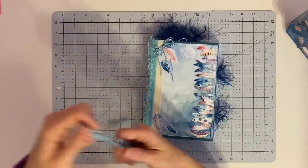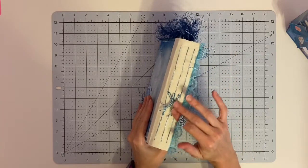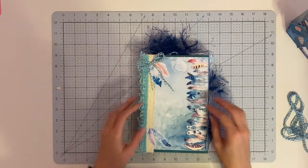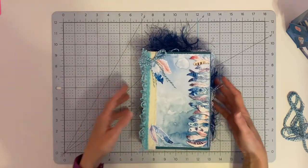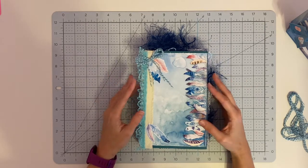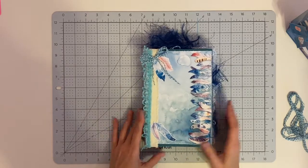I made a little closure that actually matches the thread that I sew the signatures in with, and then I have a little bow here that also matches, so it brings everything together. This paper is gorgeous — it has lots of bright blues and aquas, a little bit of pink and purple, and it's got all these beautiful feather images. I just love this paper.